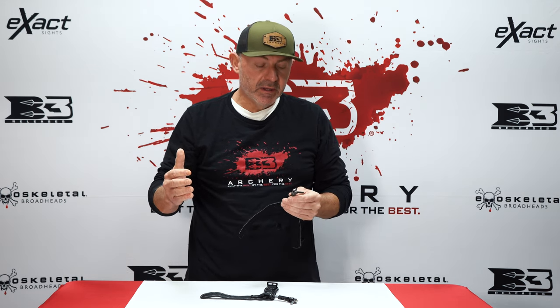Hi guys, it's Brian Jones with B3 Archery. We'll talk to you today about a new and improved release for 2023. You guys will premiere with our Claw release — it's an open hook for string loop shooters.